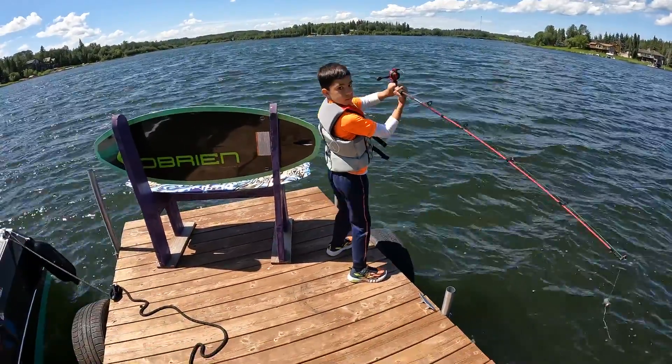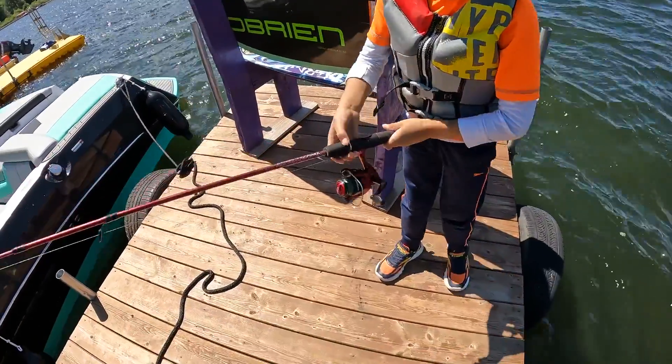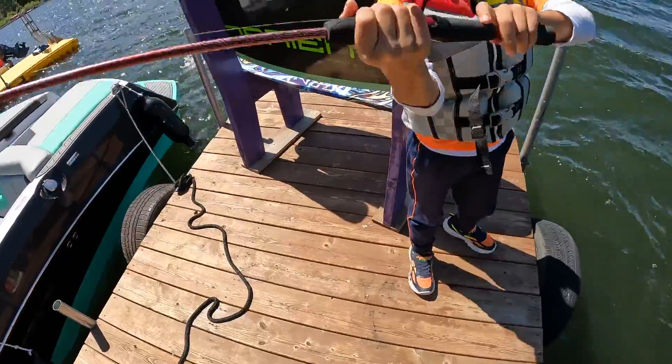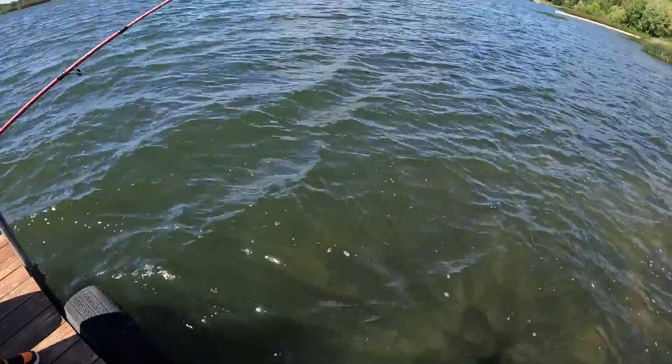Show me again. Remember, you pull it back. Unclip. Back. Throw it. Clip it again.